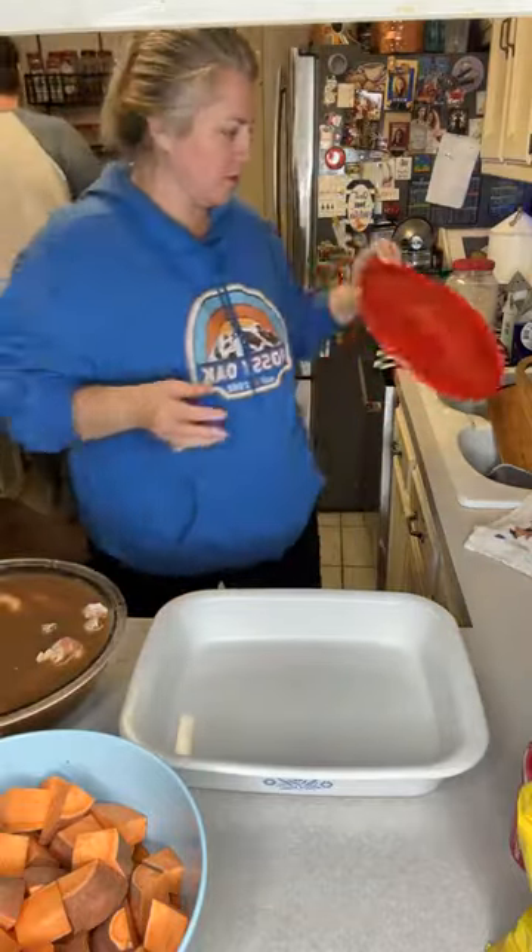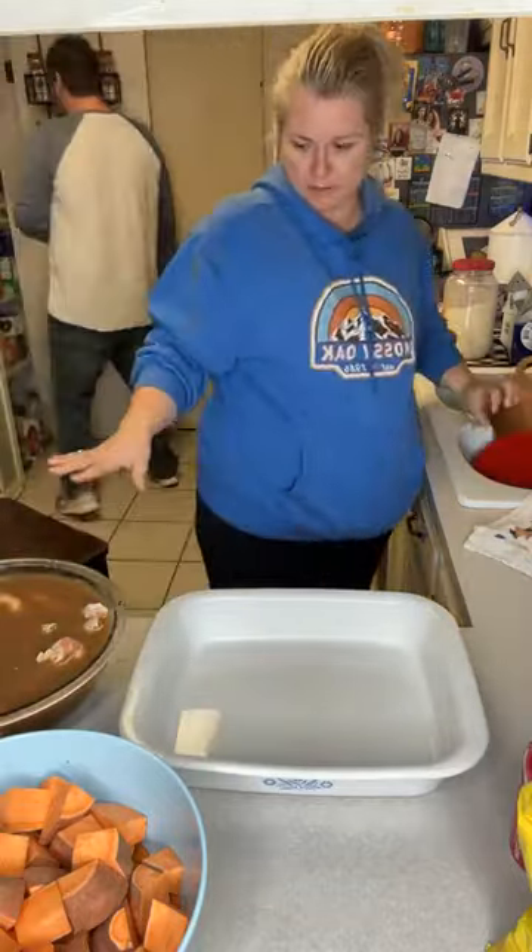So in this water — this is not water, this is sweet tea. I've been soaking this chicken in this sweet tea since yesterday — about 24 hours.